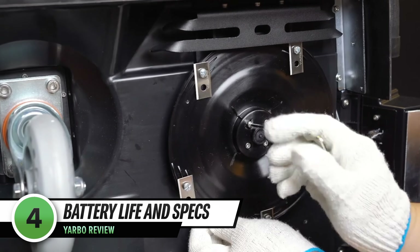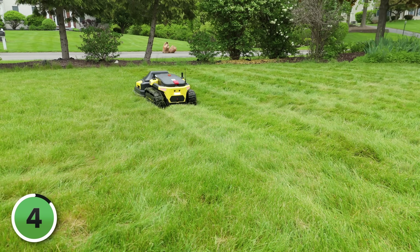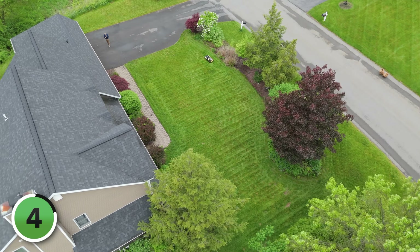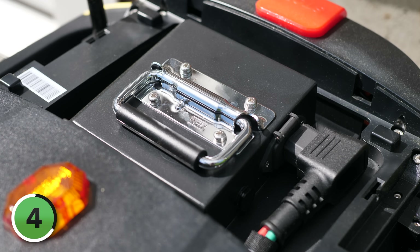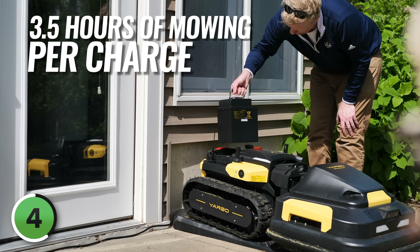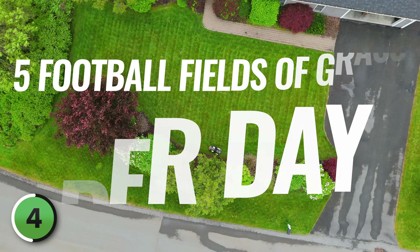Underneath, it uses dual 20-inch cutting discs, each with five blades, giving a total of about 20 inches of cutting width — that's comparable to a push mower's width, and it's huge for a robot. You'll end up with crisp lines on your lawn, which is a big plus compared to other robot mowers. Another advantage Yarbo has is that it runs for hours at a time. The battery is a hefty 1.4-kilowatt-hour pack, and it's removable, allowing up to three and a half hours of mowing per charge, covering up to six acres per day — we're talking five football fields of grass per day.